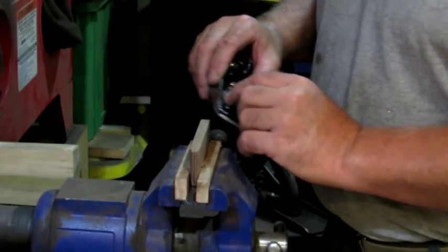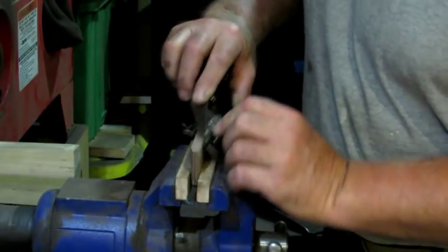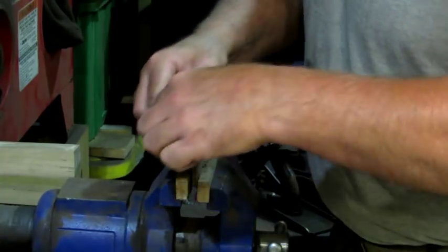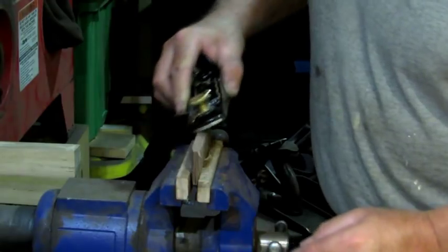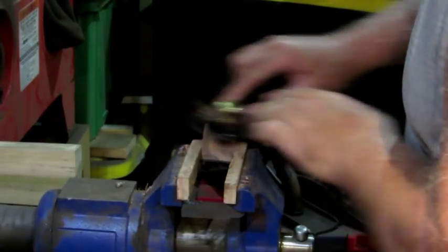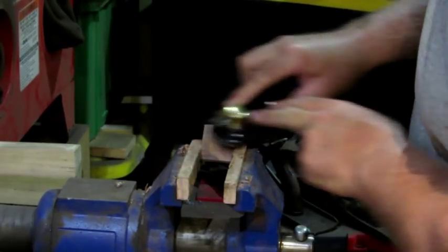With the bevels done, the next thing I'm going to do is round off the corners. You use these in your hands a lot and you're going to feel it. Just nick the corners off and round them over to whatever you think is desirable as far as the look and feel. My little scrapers get a lot of use, so I want to make sure that I don't have any sharp points anywhere on these things.